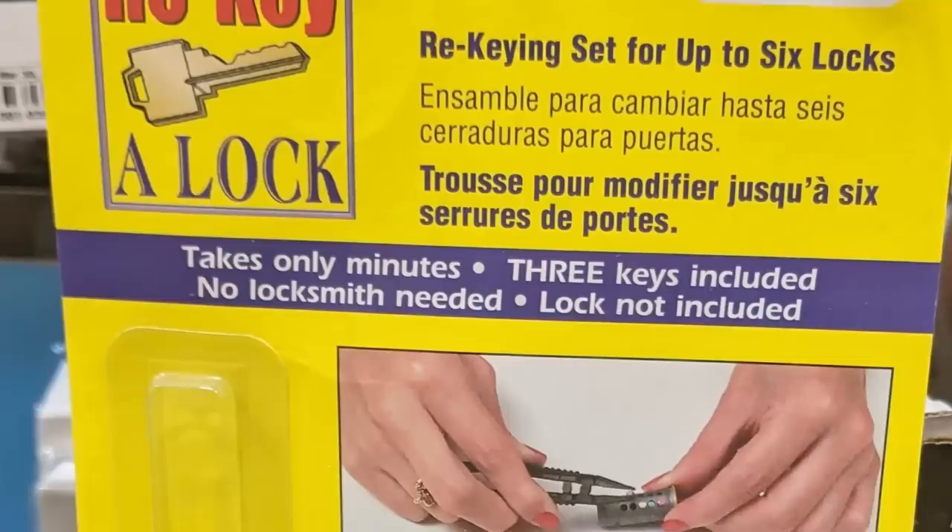Now locksmiths themselves might be perfectly happy with this outcome, because as you can see on the packaging here, it says "no locksmith needed." Normally locksmiths charge a fair chunk of money for showing up at your door to perform this task, but it's not a difficult task so long as you've got the bits to do it.